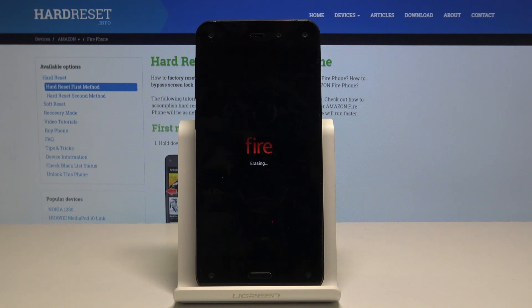The phone will now begin removing all personal data. Just be patient, this might take a couple of minutes, and I'll be back once it's finished.